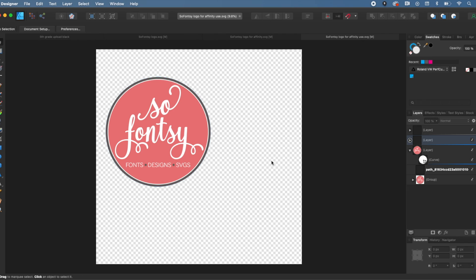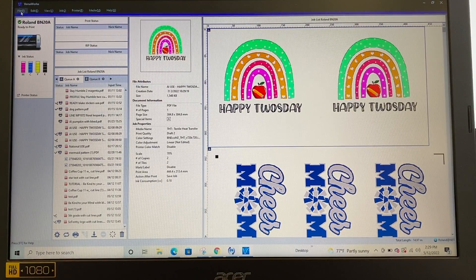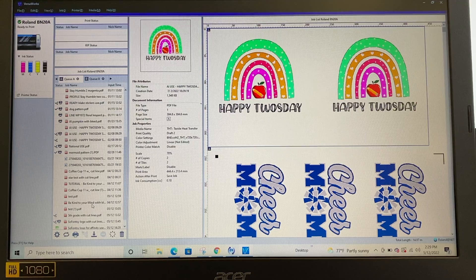Now I'm going to pull this into Roland VersaWorks. I'm on a Mac, so I can't open VersaWorks directly — I have to go through Google Drive — but however you get your design onto VersaWorks, go ahead and do that. Now we're in VersaWorks. I'll go to File > Add Job to Queue, find my file, click Open, and it will show up at the bottom of the queue.